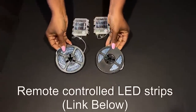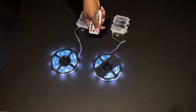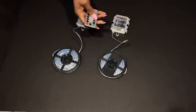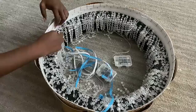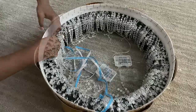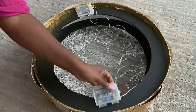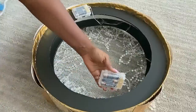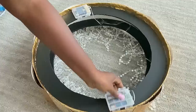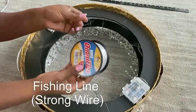For the lighting, I'll be using these remote-controlled LED strips. They are self-adhesive, so all I'm gonna be doing is just attaching them to the bottom part of the chandelier. The battery packs are gonna be glued on top and then the wires are gonna be held in the middle with tape.